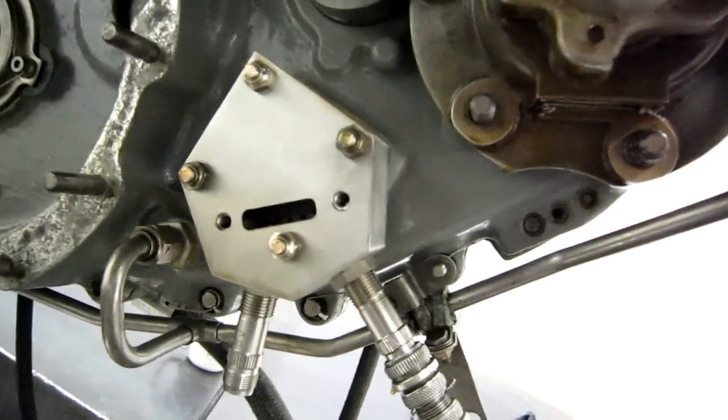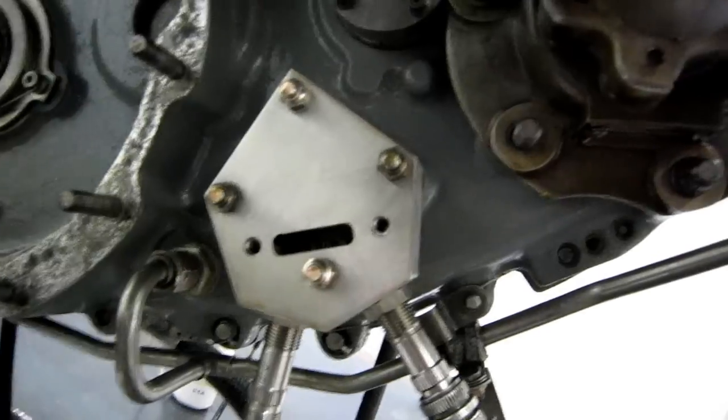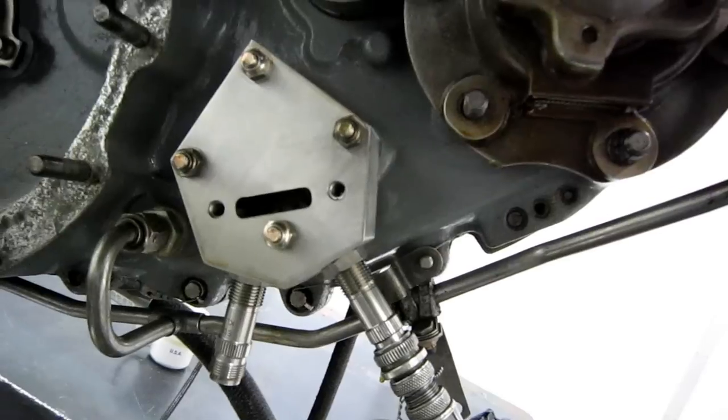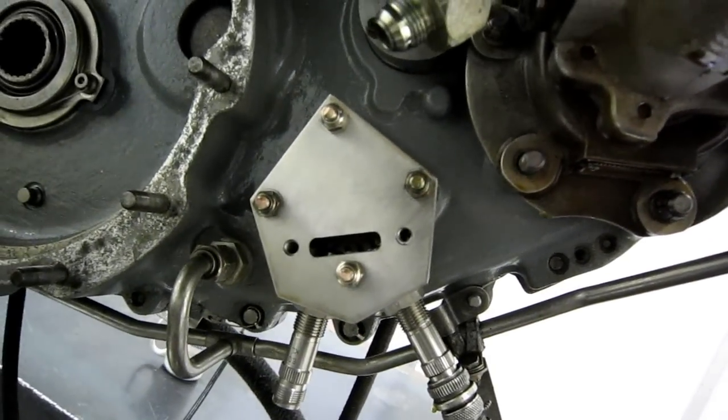The speed pickup body is mounted on the gearbox on one of the driven gears that would have normally been used for either a fuel pump or a tach generator in the aircraft.